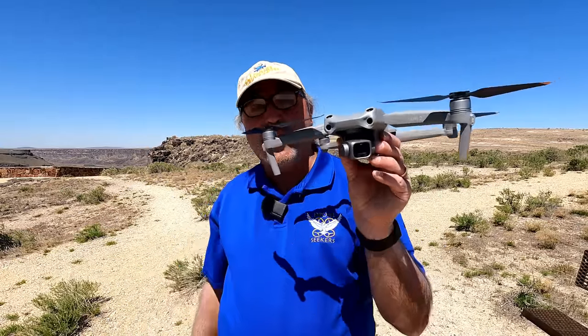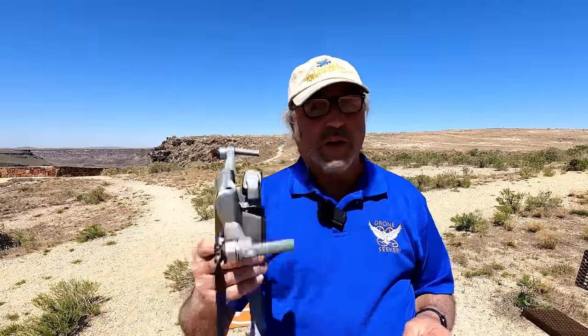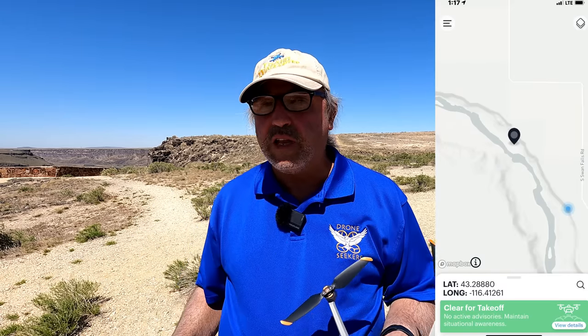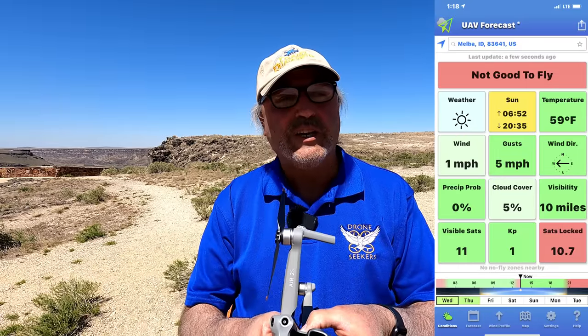Hey everybody, Marcus Crawford here with the Idaho Quadcopter Channel. I just completed my first flight with the DJI Air 2S — very impressed with it. Went out over the canyon and shot in 4K 30 frames per second. I've got another battery loaded up and I want to shoot in the 5.4K max resolution and see how that looks. Then let's get it out over the canyon and take some pictures — maybe some panoramas. Let's take a look at that.